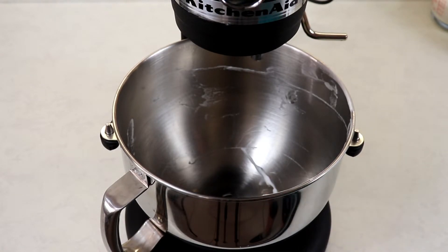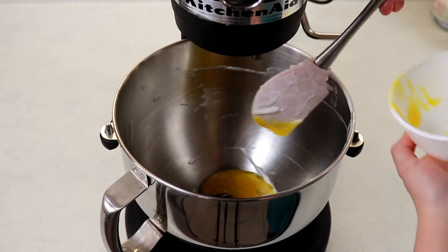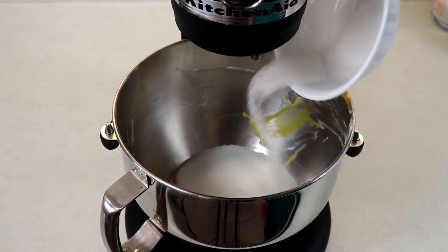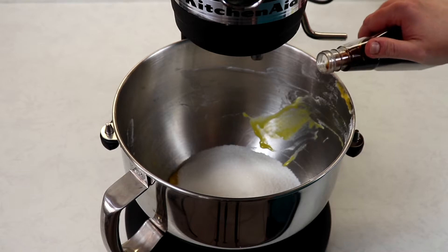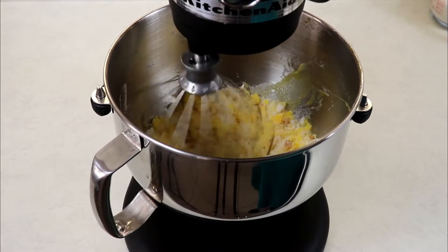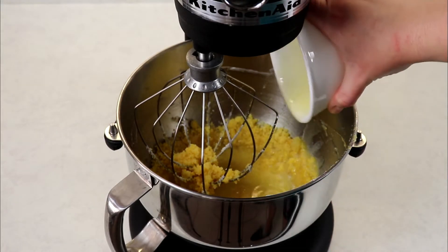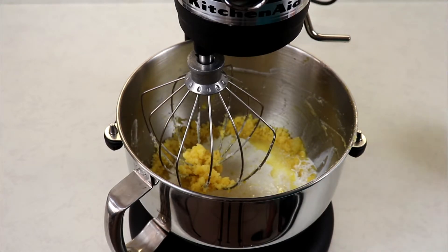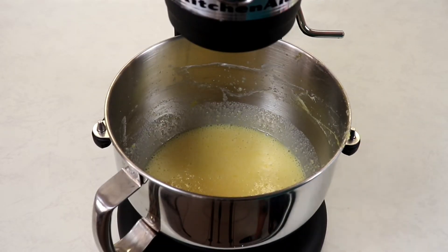There is no need to wash your bowl. We are going to add in our egg yolks, then add in our sugar and vanilla extract, and give this a good whisk. Your mixture will be crumbly at this stage, but that is totally normal. We will then add in our melted butter and our half and half cream, and mix until well combined.